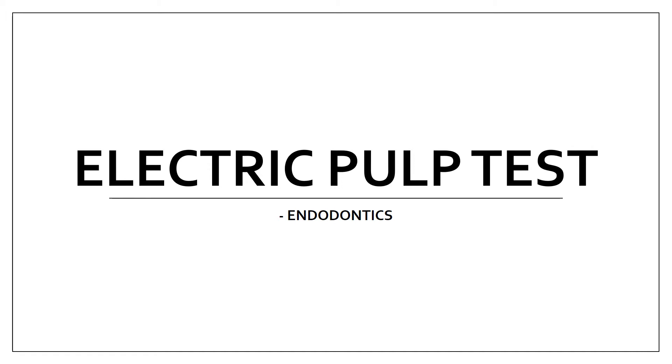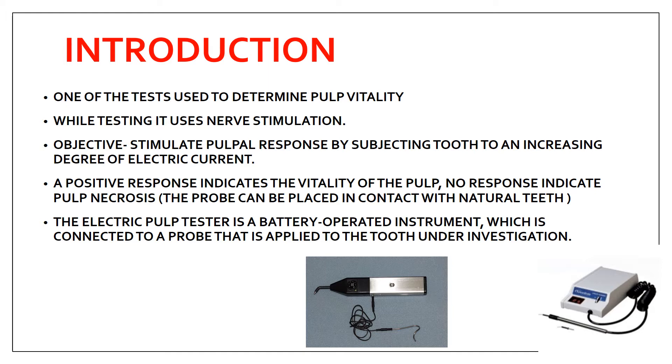Welcome back. Today's topic is the electric pulp test from endodontics. This test is used to determine pulp vitality — to see whether the pulp is vital or non-vital. It uses nerve stimulation, stimulating the pulpal response by subjecting the tooth to an increasing degree of electric current. A positive response indicates the pulp is vital; if there is no response, the pulp is necrosed.